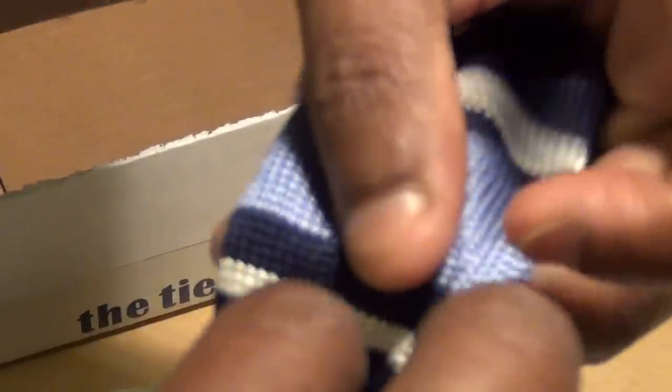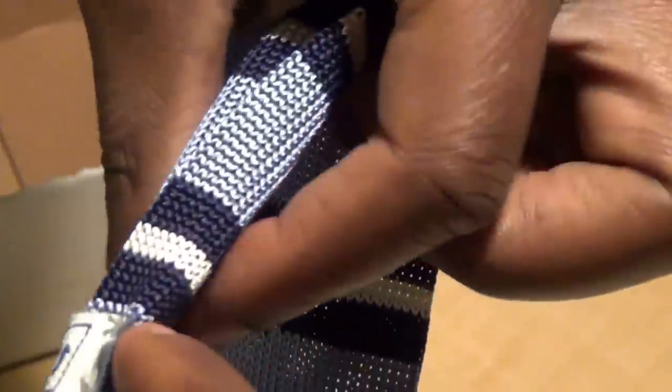Let me give you a look at the other side here. It comes with a nice backing as well — you can see the Top Bar logo on the back. Nice knit on the front, nice quality. Let me give you another close-up of it.